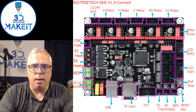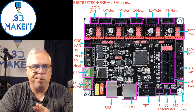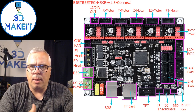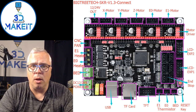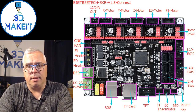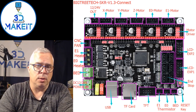It has a lot of flexibility — multiple ways to hook up screens, whether it's TFT or one of the standard 2004 screens. I wanted the 2208 drivers in UART mode, and I needed all of the steppers. So I'm using E1 and Z to do Z1 and Z2 for dual Z steppers, and E0 is still just your extruder.